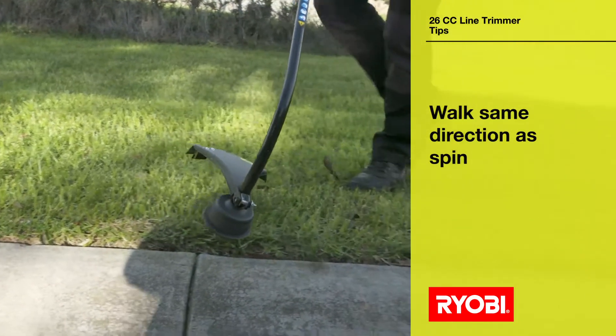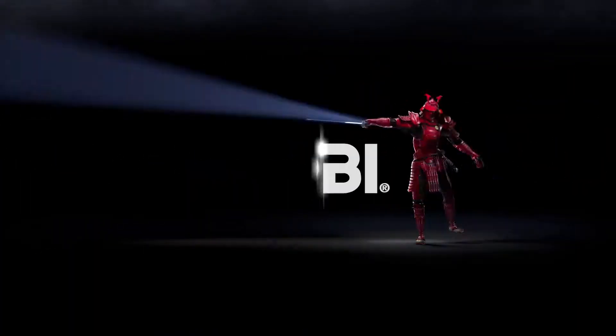For more information about the range of Ryobi tools available, visit our website. Ryobi, a cut above.